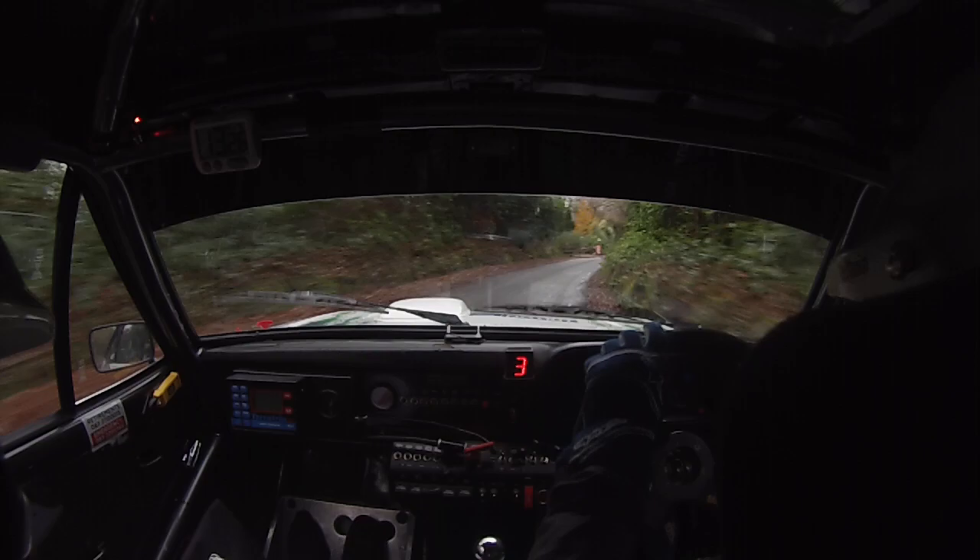3 right. We found enough time off there — 15 seconds at least. I'd say 25. That was a good run, lad. It was. I was happy with that. Good. I was. I didn't forget any pace notes in it.